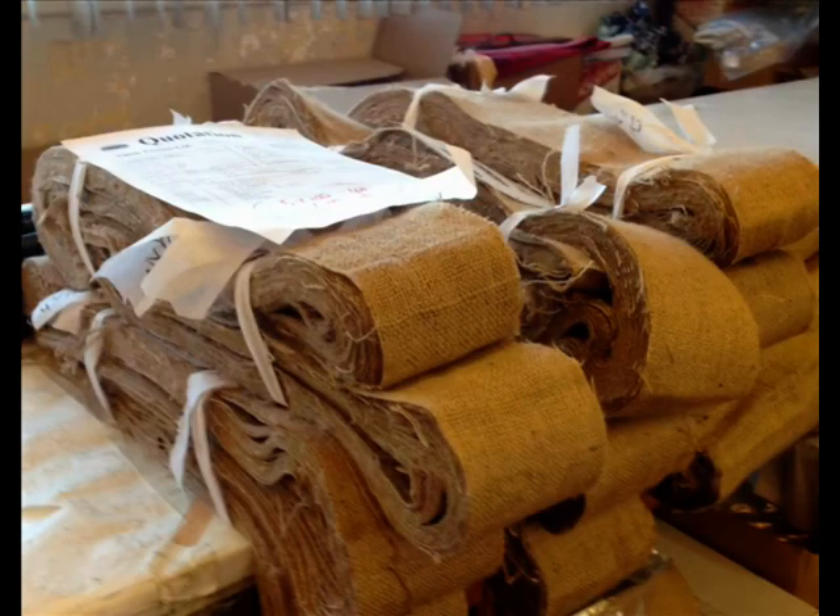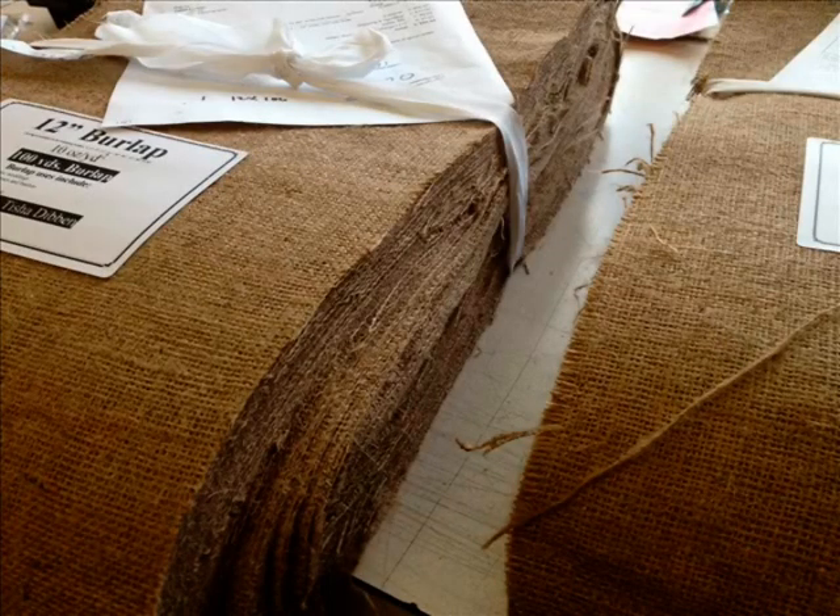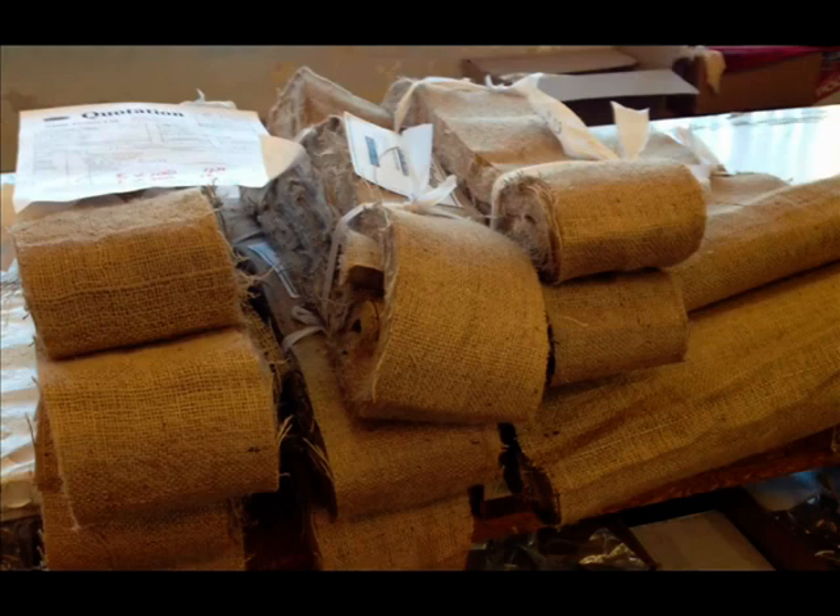These are shipments that are going out. That's the 4-inch, that's the 12-inch burlap going out — that's the most popular, by the way. There's some more 4-inch going out.